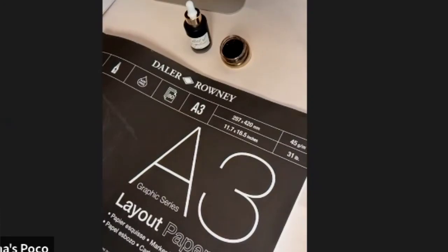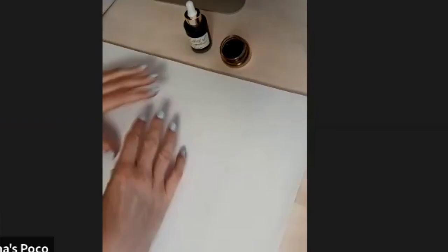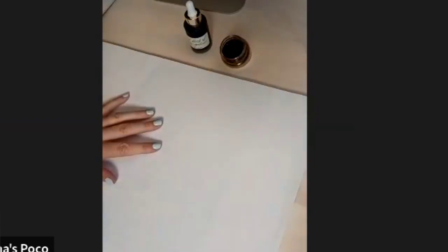It looks really cheap and nasty but it's actually really smooth. It was probably originally developed for design agencies and ad agencies where you're using markers and doing roughs and don't want them to bleed. It happens to be really good for calligraphy practice. I wouldn't use it for any official pieces, but for practising it's great. And you don't have to worry about messing up because it's not the most expensive thing in the world.